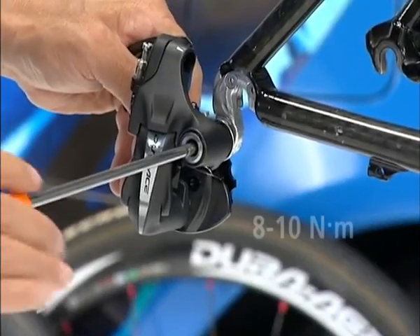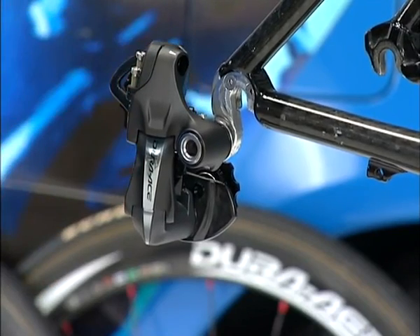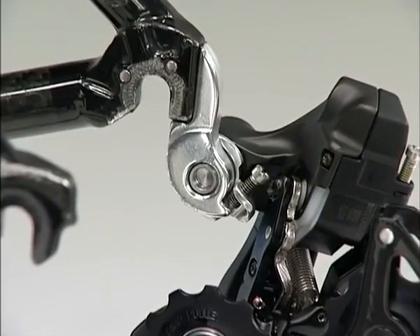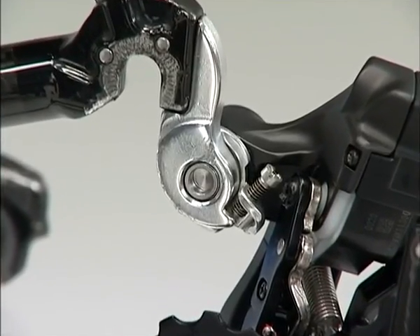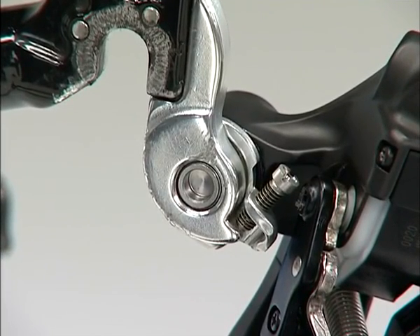Next, let's install the RD7970 on the frame using a 5mm Allen key. When installing, be careful of any damage caused by the B-tension adjustment screw coming into contact with the dropout tab.